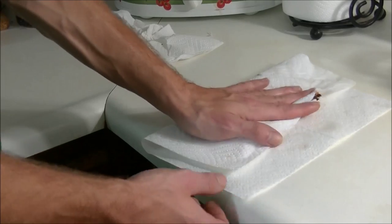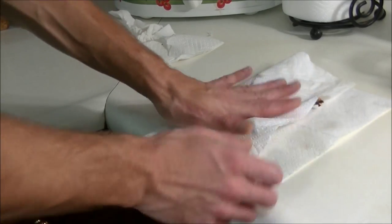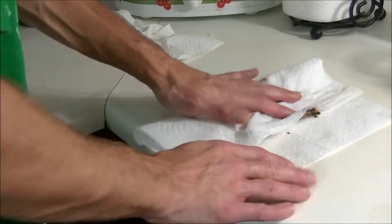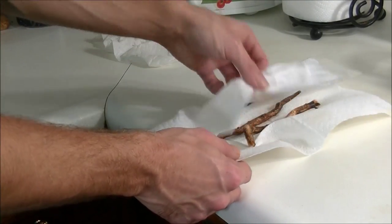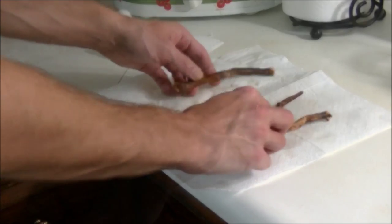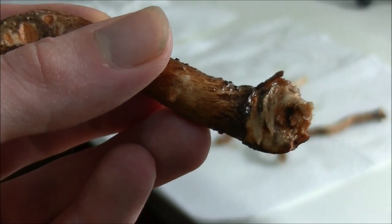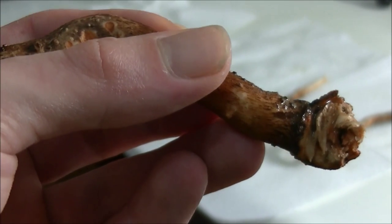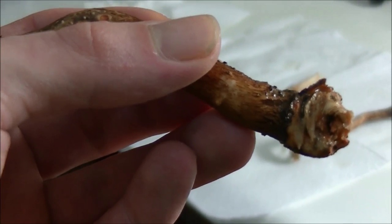We're going to get wet anyway. If you want to skip this step, you can. I just like to do it to see how much dirt I actually got off of them and see how dirty they still are. There's still a little bit of dirt up in here, so I'm just going to take this back to the sink and wash it off.